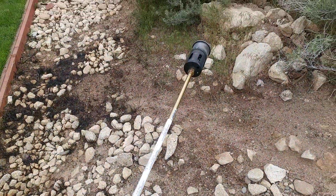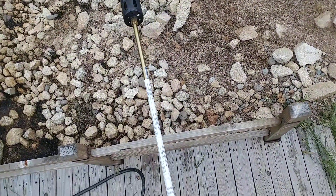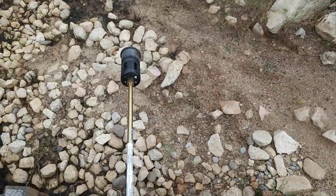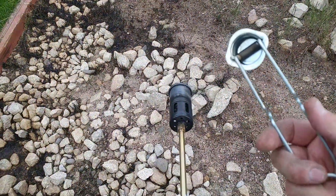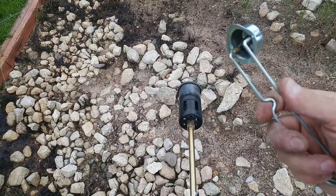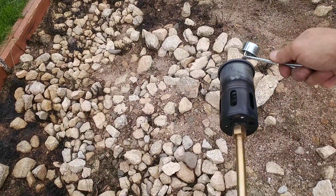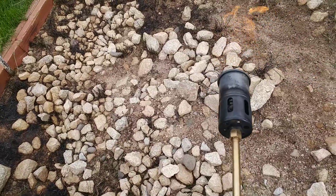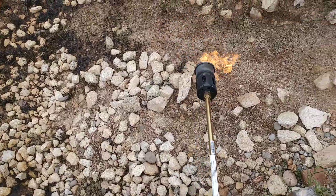You can actually just barely crack it open, and then they give you one of those sparky igniters — it's like the same one you use for a gas stove. There you go — so this is the pilot flame.